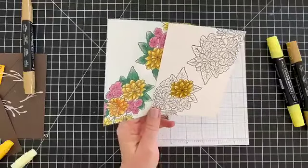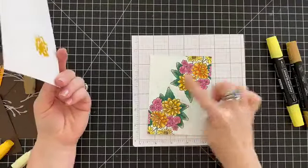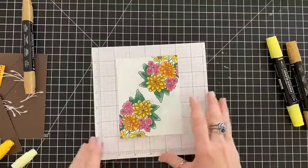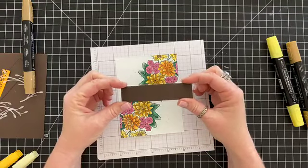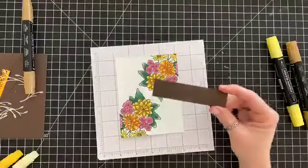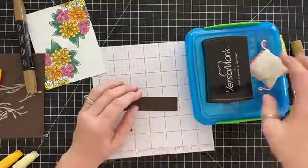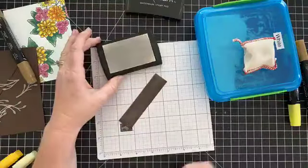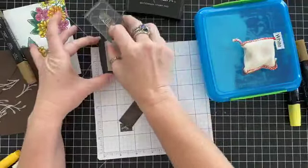Making thank you cards for hospital employees — that's so awesome! So we're going to finish this card off. We're using a stitched rectangle from the Ornate Layer dies — it actually fits the 'So Grateful' sentiment perfectly. I'm going to use the embossing buddy first — a must-have tool if you do any heat embossing — and then we're going to use the 'So Grateful' sentiment, which would be great to send to a hospital employee.